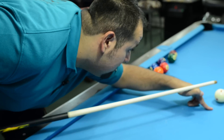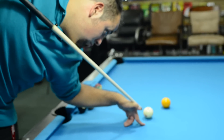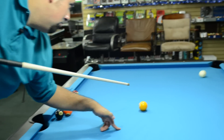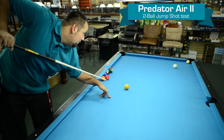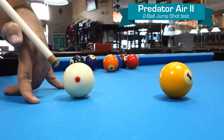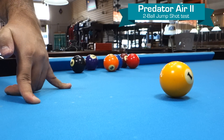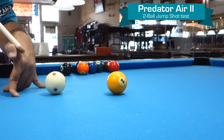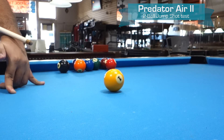I'm going to line up my shot and hit core center. On this shot, the Predator Air 2 with the built-in extension that it has allows more stability when using a standard grip and allows for complete control when jumping further distance.